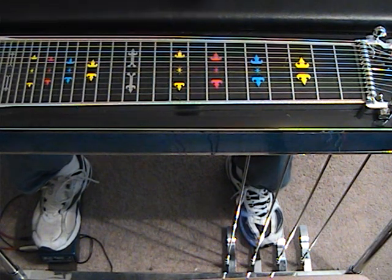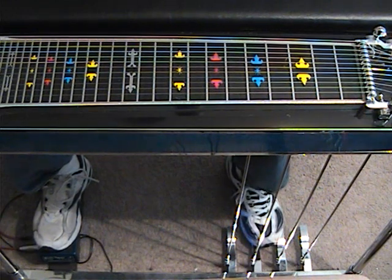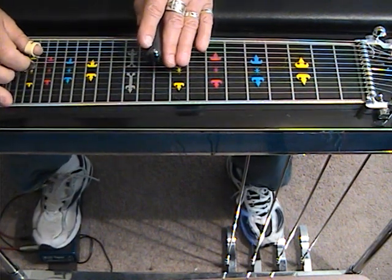Any one of these will work — you take your choice. So we're going to take this apart phrase by phrase and we're going to divide this video into two separate lessons because the chord progression changes. Here is portion one, phrase one.